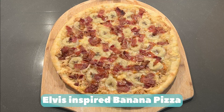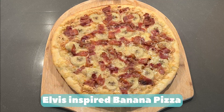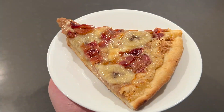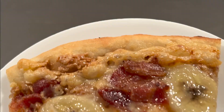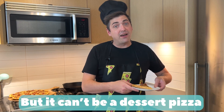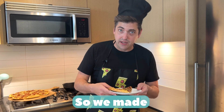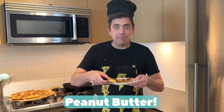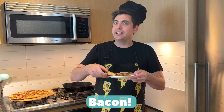Elvis-inspired banana pizza. Our challenger is Michael, and the challenge is banana. But the catch — it cannot be a dessert pizza. So we made an Elvis-inspired banana peanut butter with bacon and honey drizzle.